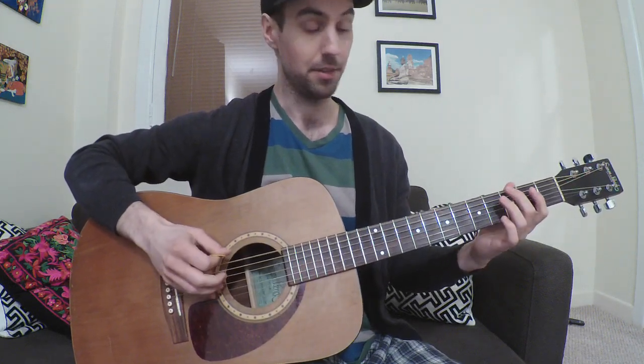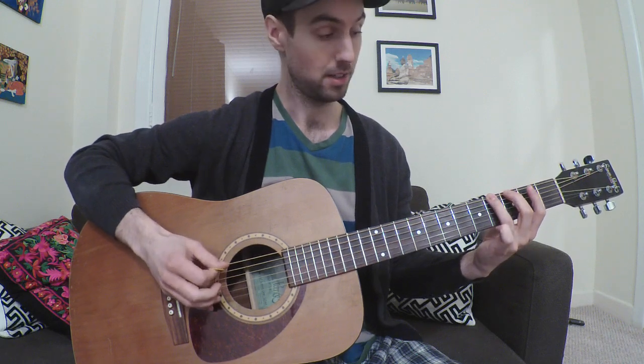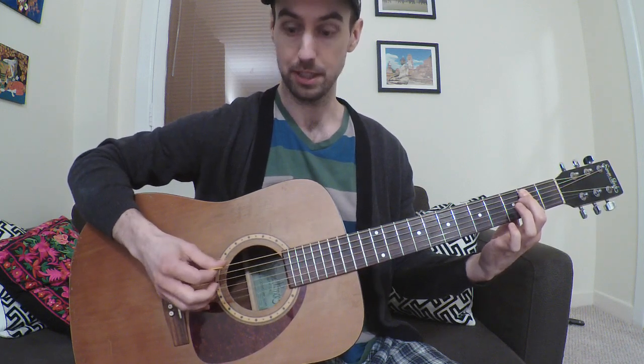Start with the low E string open, then the 3rd fret, 4th fret, then bar the 5th and the 4th strings with your first finger, and play them like that.